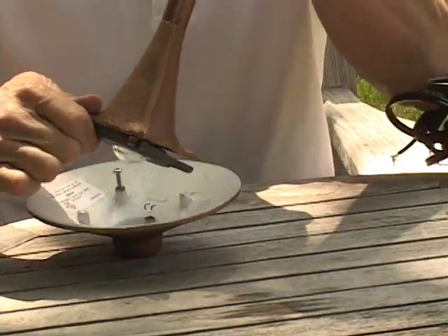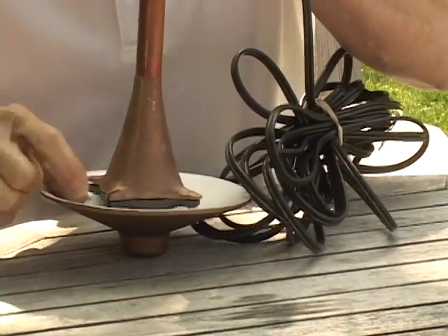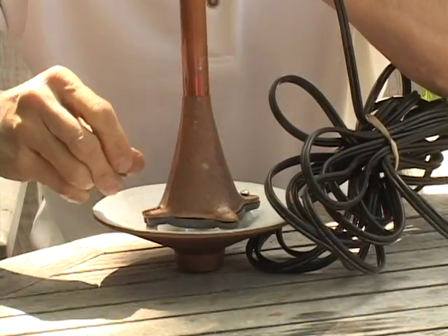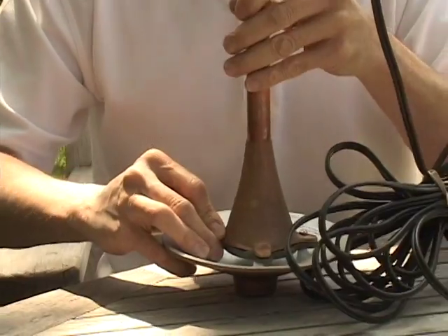Then simply turn the fixture over, install it, tighten down the set screws, and this becomes a permanent fixture.